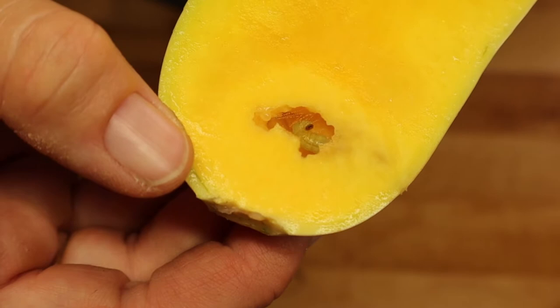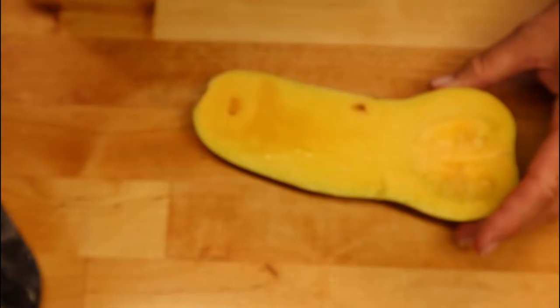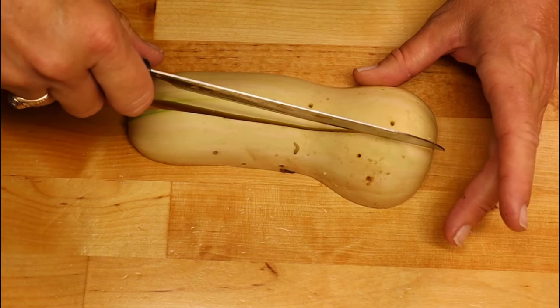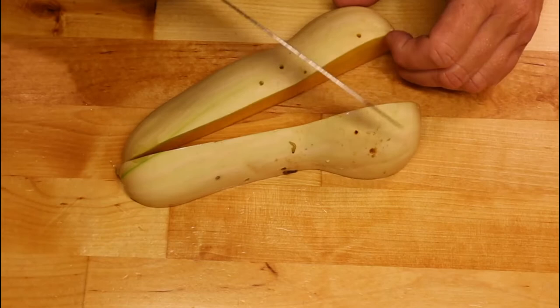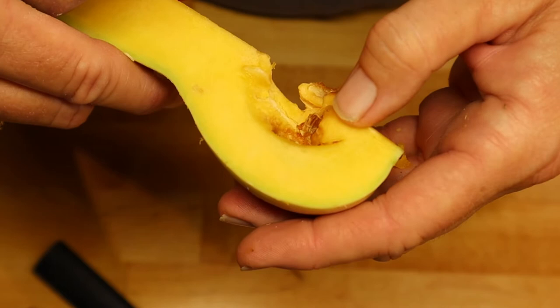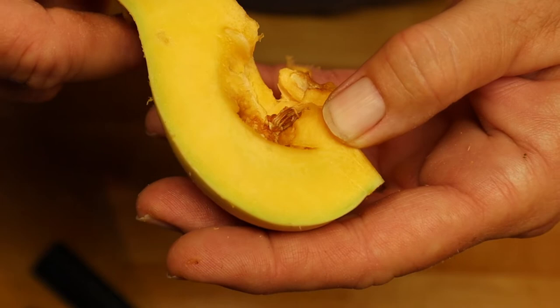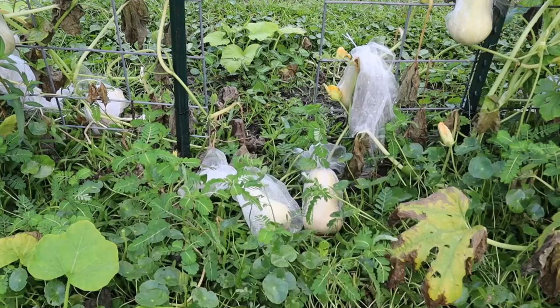He's building a cocoon. Let me try to do another cross section without hurting anything. Let me dig this out — it may just be a seed. Oh, these are smaller worms — I can see them moving. These are smaller Pickle Worms. They just haven't grown up enough to start building their own cocoon.